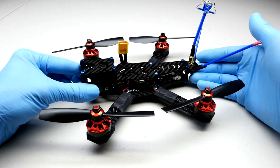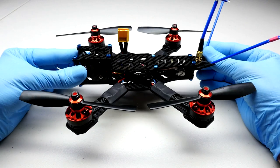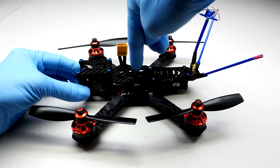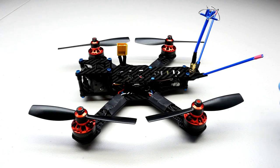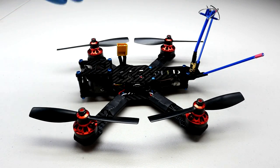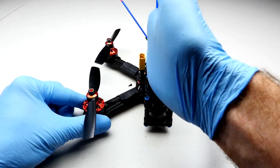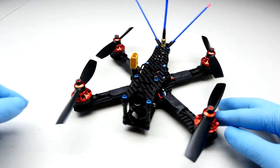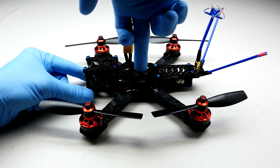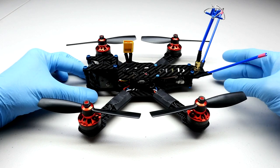So where should the center of gravity exist in one of these frames? You want the center of gravity to exist exactly dead center on the flight controller. You want your flight controller to exist exactly dead center between the front and rear prop, and the middle of the flight controller centered on this plane. This is an X-frame, so it's symmetric — the flight controller exists right in the center. That is where we put our flight controller: right in the middle.